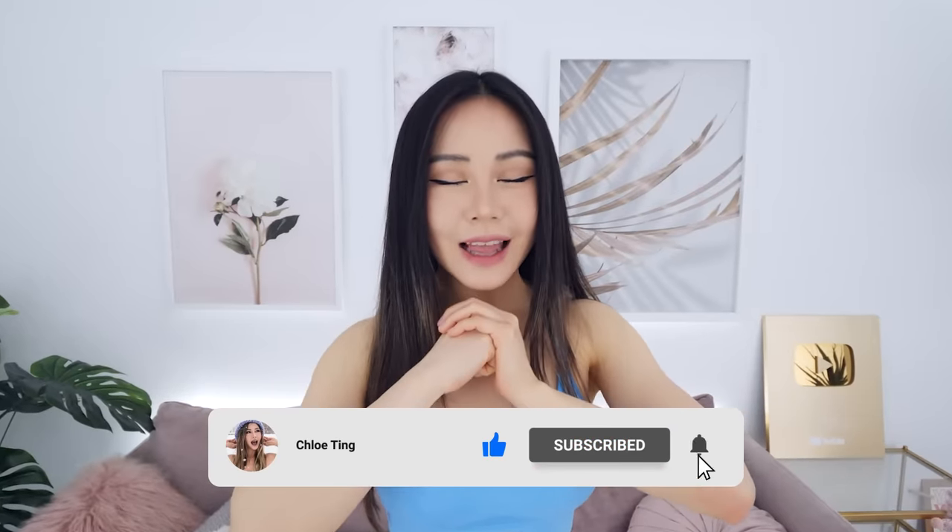A quick shoutout to VSPink for sponsoring today's outfit. I'm wearing their similar set — details are in the description. Now smash that like button for me and let's get started.